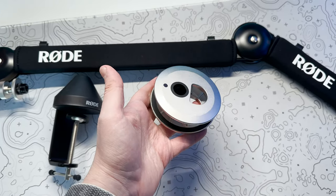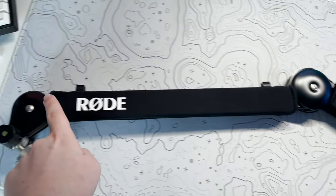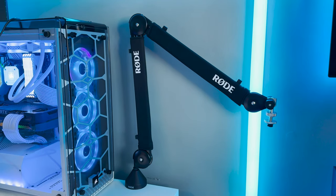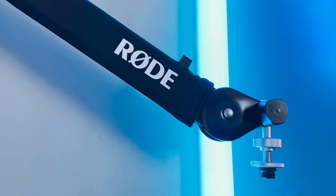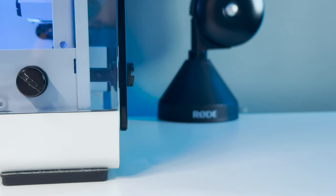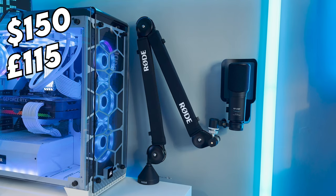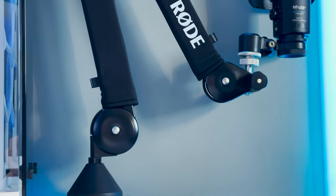Straight away everything felt top quality, from its fabric sleeves to the cable management clips — I knew this was going to be a game changer. You may not know this, but I've been using my old, clunky and very noisy mic arm to record my top down unboxing footage for years now, and it's been a challenge since it was so unstable. The PSA1 Plus will certainly aid with that. Not to mention it looks a million times better than my previous mic arm, which is of course a bonus, but it will set you back about $150 or £115. And don't get me wrong, it is very expensive, but it's also top quality.